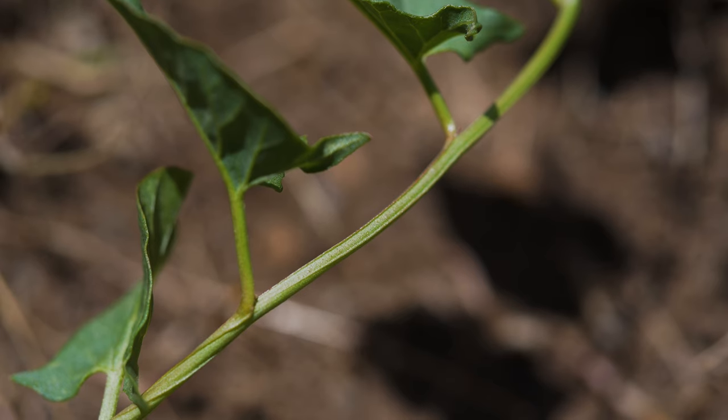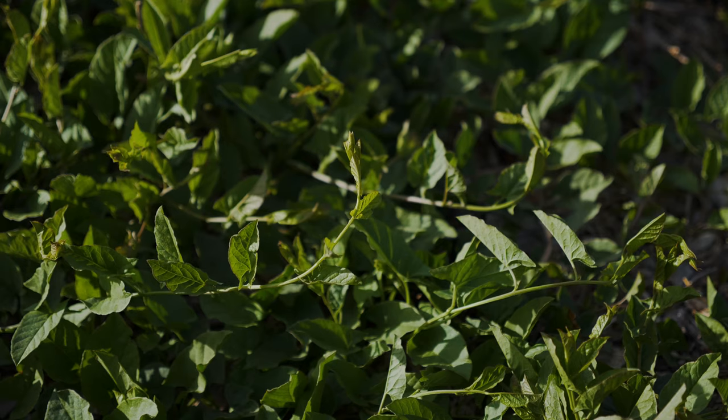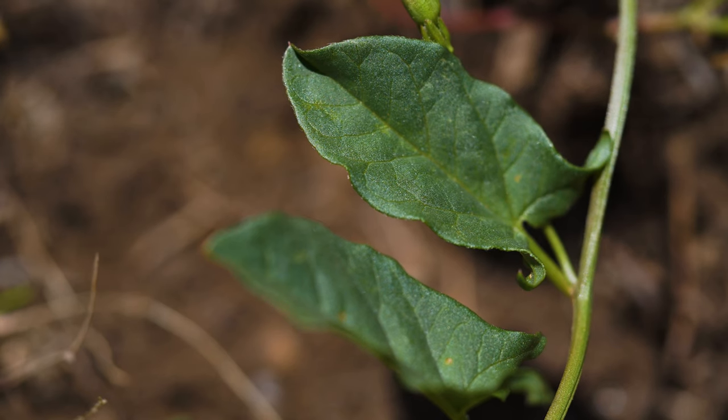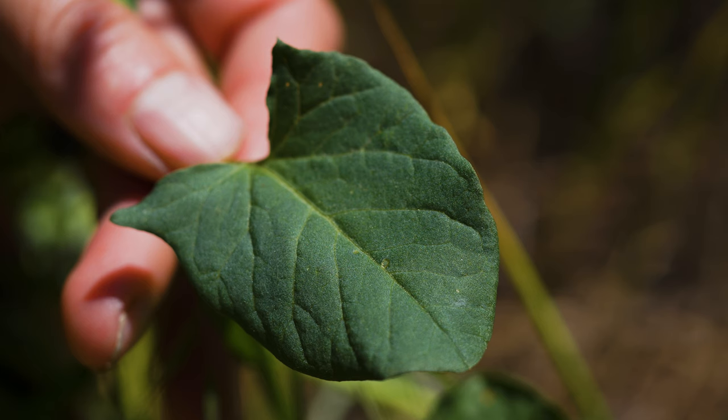Stems are slender, green, and twisted, and typically grow 1 to 6 feet long. Leaves are alternate, up to 2½ inches long, and often shaped like arrowheads with lobes at their base. Leaf tips are usually somewhat rounded.